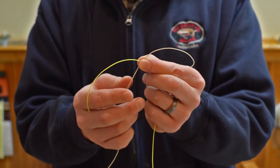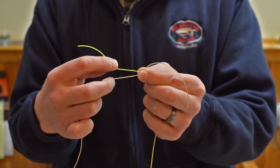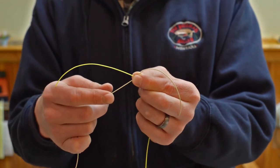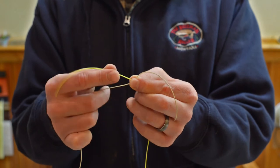Basically this tag end is going to wrap around — we'll say three to seven turns. The general rule of thumb is that you're going to do less turns the bigger the diameter of it. So for this scenario, let's do four.